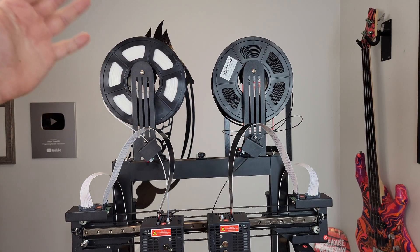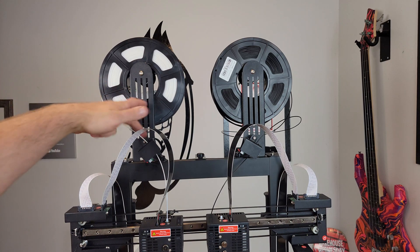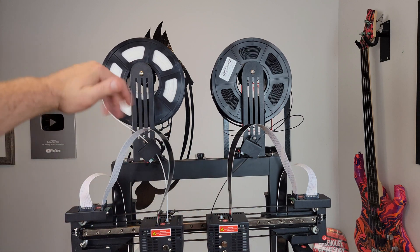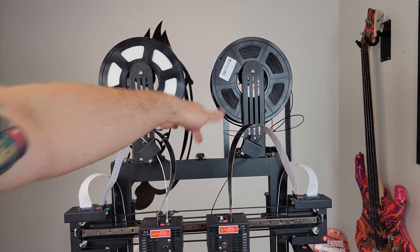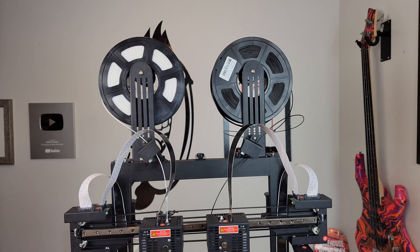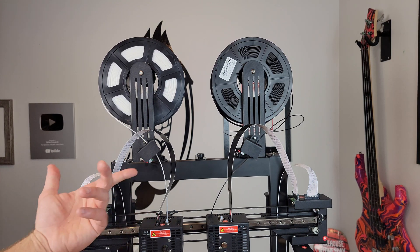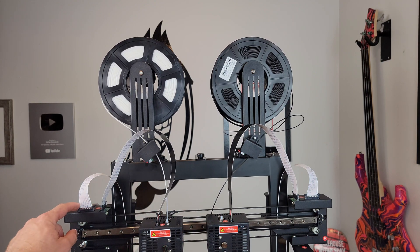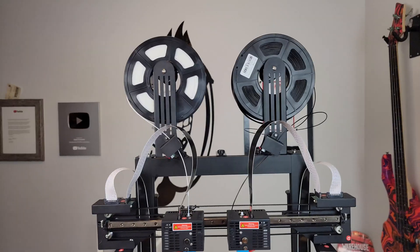Starting at the top of the printer: first off we've got filament runout sensors, which are very nice. There's a really nice belt tensioner because it is a dual Z-axis and this helps keep them aligned — it works absolutely great. It's all solid metal construction. These ribbon cables look cool and manage all the wires nicely. They also have reinforced clips so they won't wiggle out.